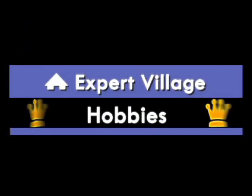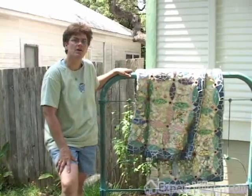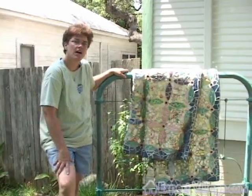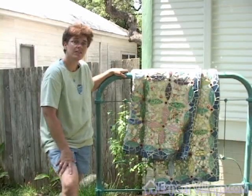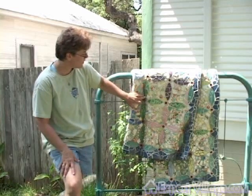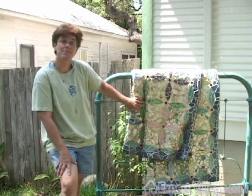Hi, I'm Faith Sheck-Snyder and I'm here at Flat Fork Studio to show you one of my tile mosaic creations. This is a tile quilt which uses a quilt making pattern called Rob Peter to Pay Paul.